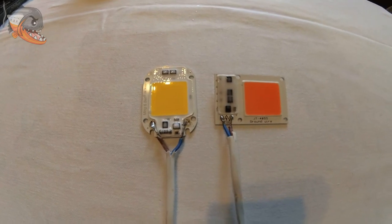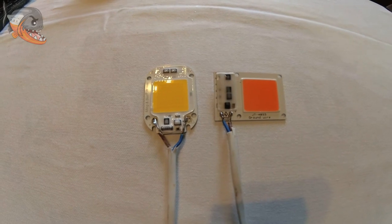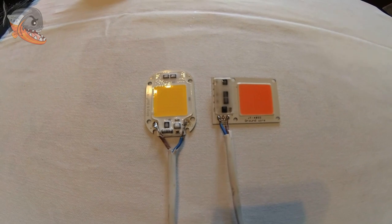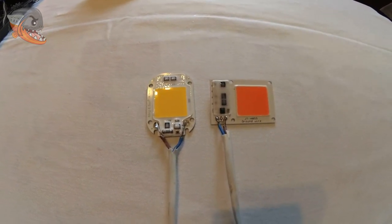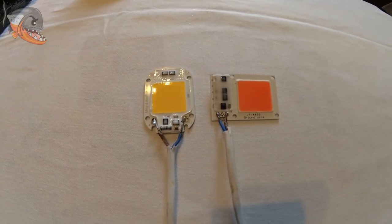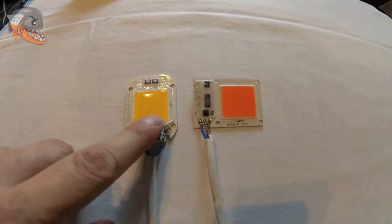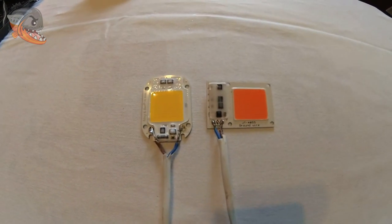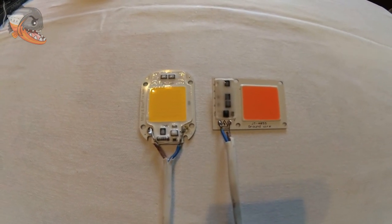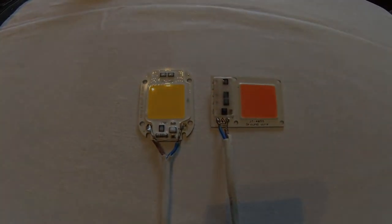Здравствуйте, мои дорогие друзья! Я думаю, многие из вас задумывались над тем, какое освещение подобрать для своего аквариума с растениями. Или же, скажем, какое освещение сделать для своего фитофильтра. Так вот, друзья мои, сегодня в этом видео речь как раз и пойдет об вот таких вот LED сборочках. Поехали!